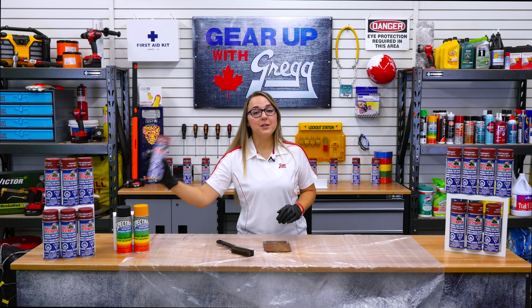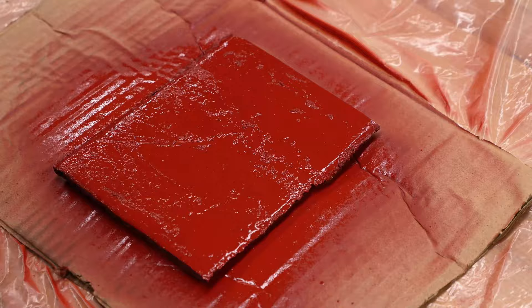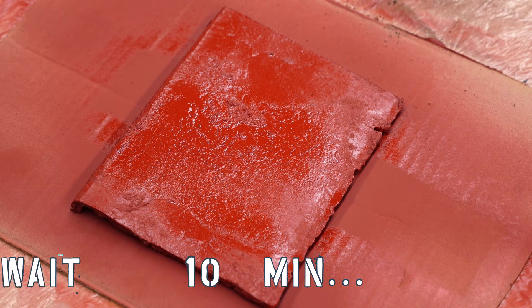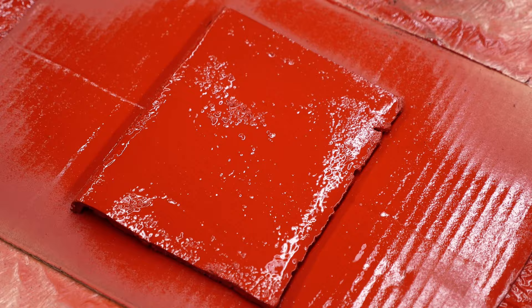Then shake the can for about a minute and spray. Keeping the can in an upright position, spray in a back and forth motion and wait 10 minutes before applying a second coat.